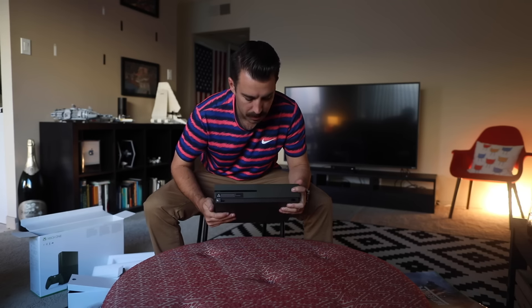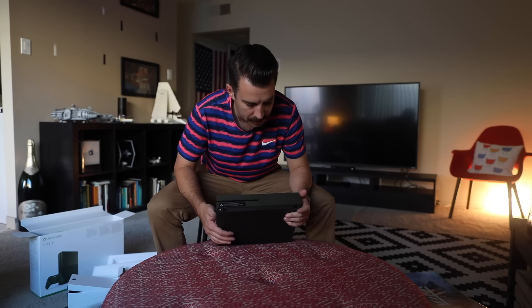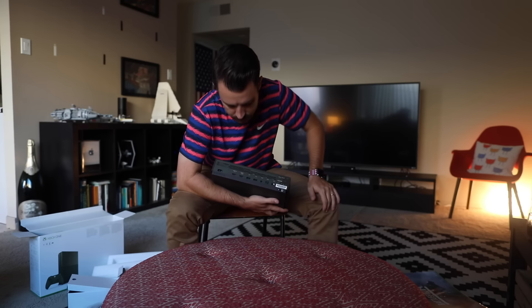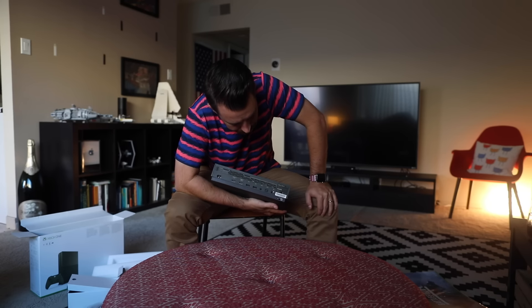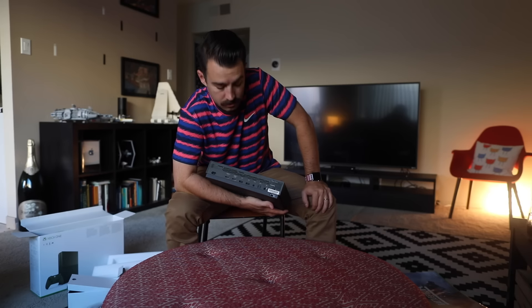Physical power button. Eject. IR blaster. Wow. Ports on the back — HDMI, USB, optical, ethernet, security. Alright, let's take a closer look.